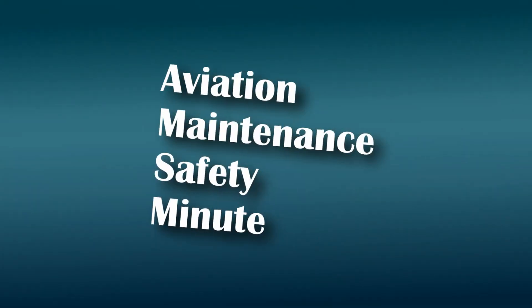Hi, I'm Grant Gillian, Safety Program Manager for the St. Louis FISDO with an Aviation Maintenance Safety Minute. Today, we're talking about the importance of proper torque.